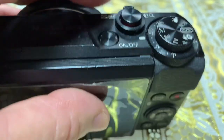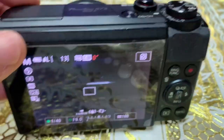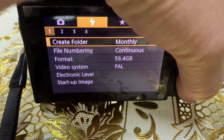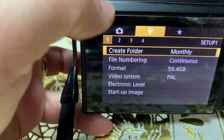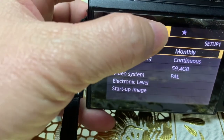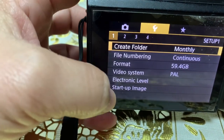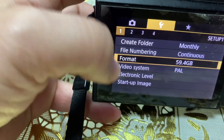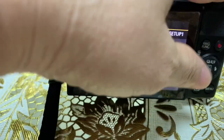Then turn it on, and go to the menu. There we go. Go to the settings — this is the settings — and then go to Format.